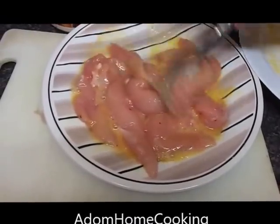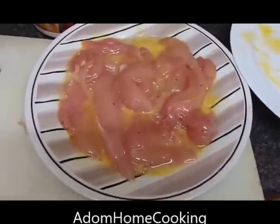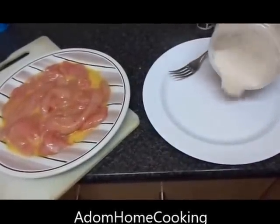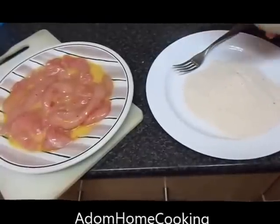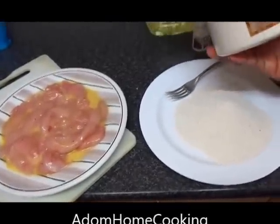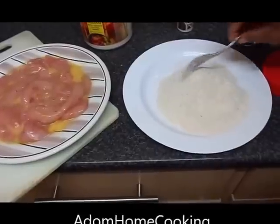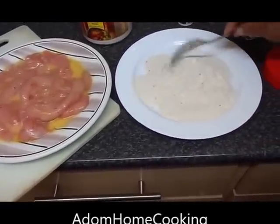It's deep frying. This is my fried chicken coating — it's already seasoned with herbs, white pepper, and salt. If you can't buy this, you can make your own using self-raising flour mixed with some white pepper, seasoning, and salt to make it tasty. My oil is heating up now.